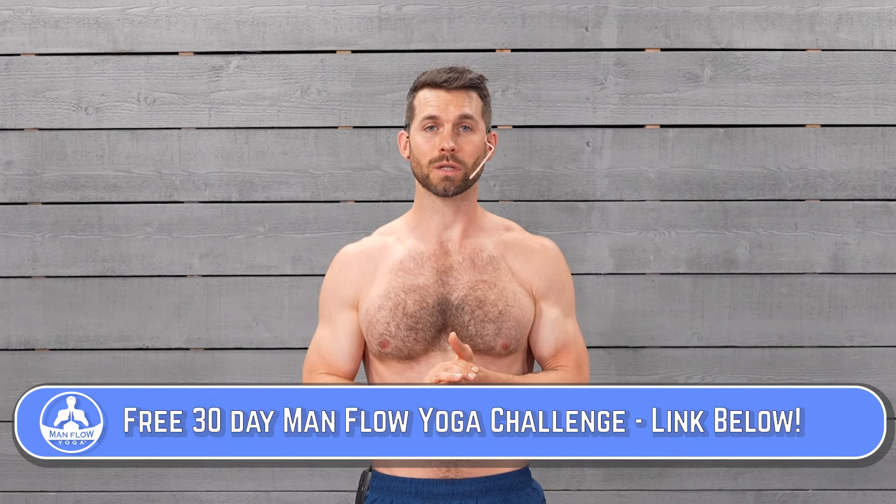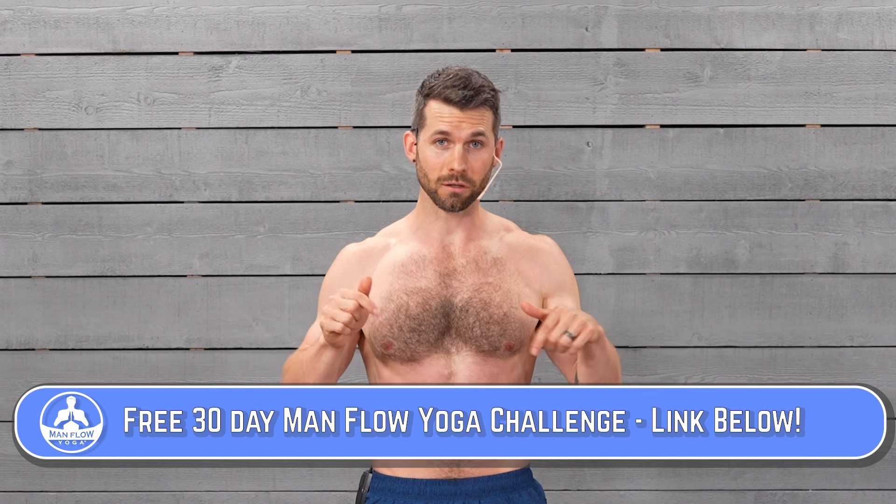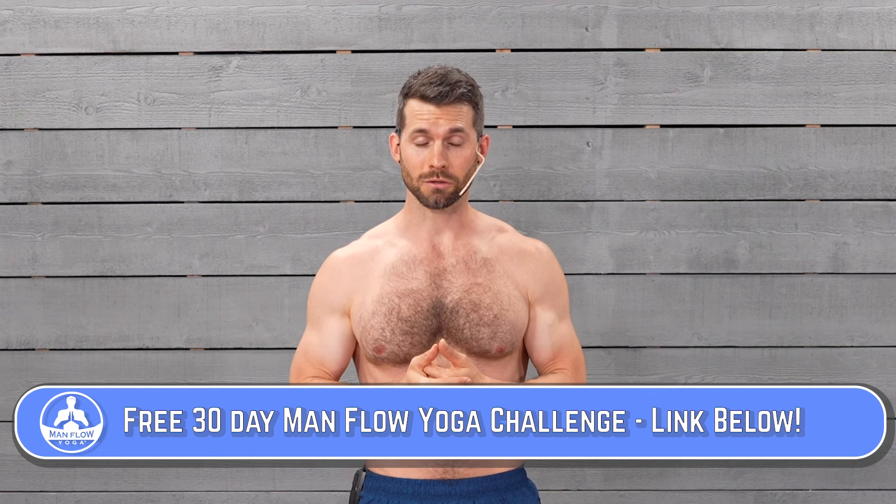Hey guys, if you enjoy this workout and want more, I've got a free 30-day Man Flow Yoga challenge right here on the Man Flow Yoga YouTube channel. There's no credit card, no email address required. Just go ahead and click the link in the description below when this workout's finished.